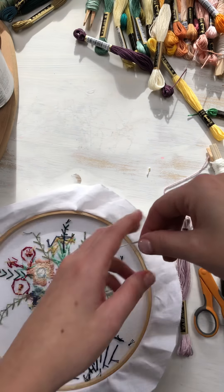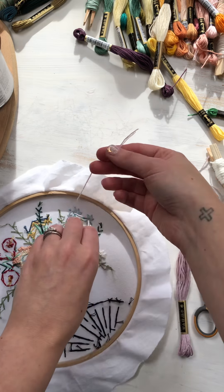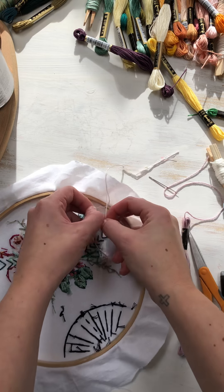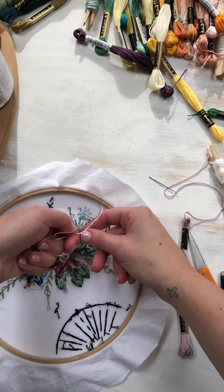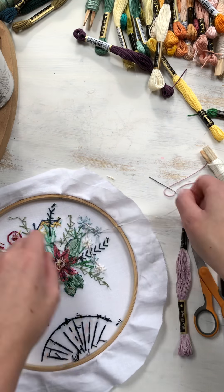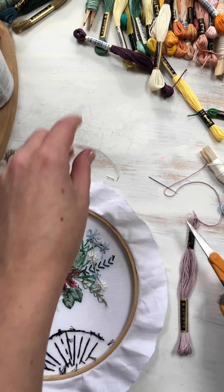So last week, someone said, how do you tie a knot so quickly? So I showed you how I do the put-it-through-the-hole like that. So if I've got six strands, I will divide them like this and do a knot like you're tying your shoes and then one more — sometimes two or three more depending on how I'm feeling. And then I'll cut it like that.